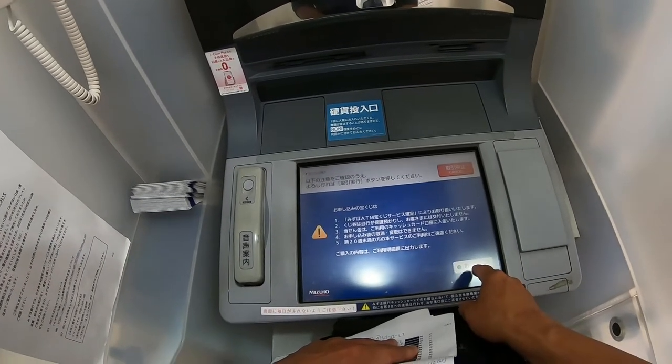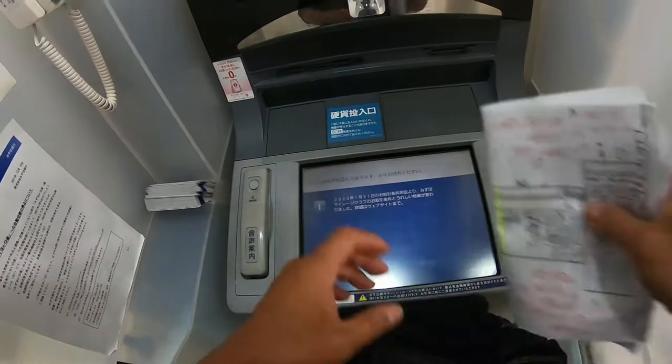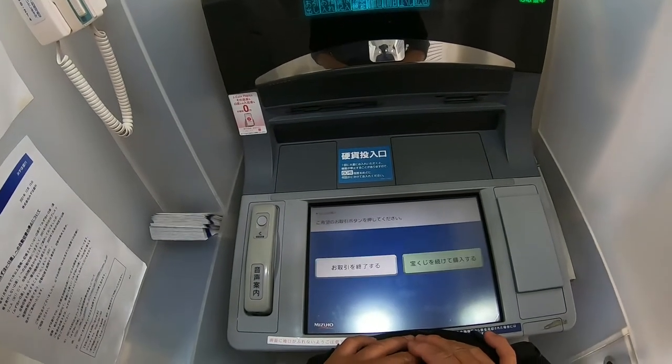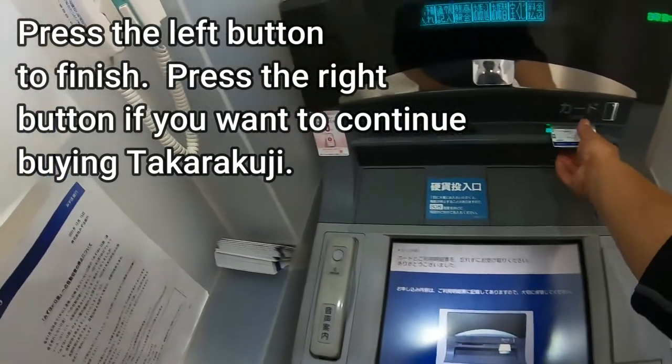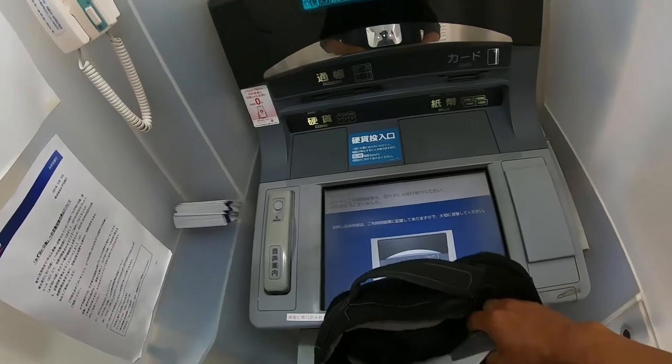Press this button for the transaction. That's it. To finish, press this button. Take your receipt and take your card, and always make sure that you have both.